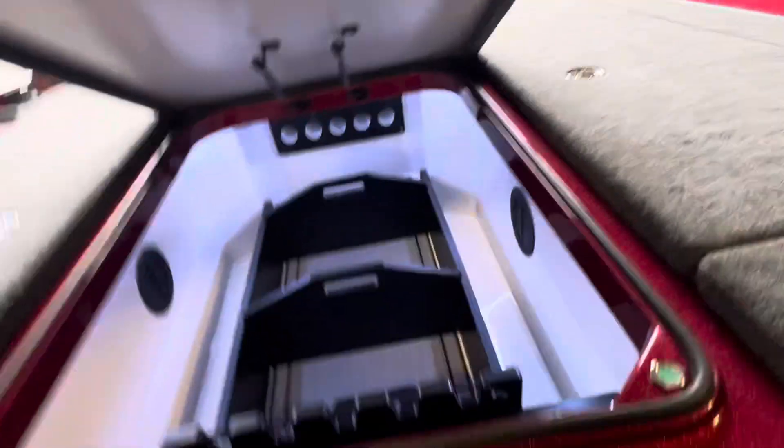I love these automatic lights. I don't know if I can get that to show, but they're not on all the time — just when you open the compartment.